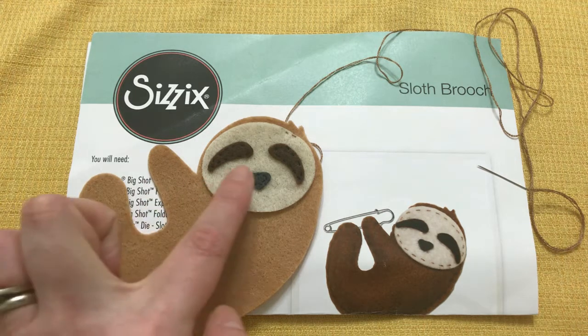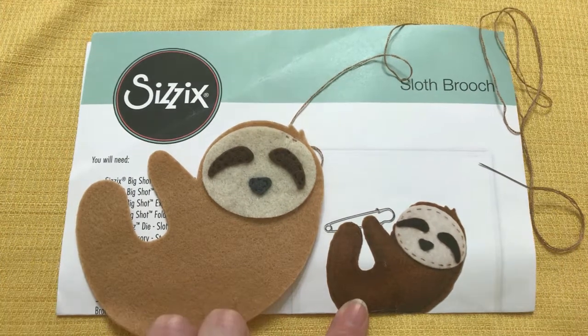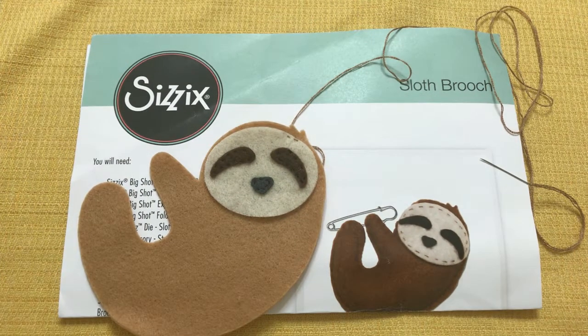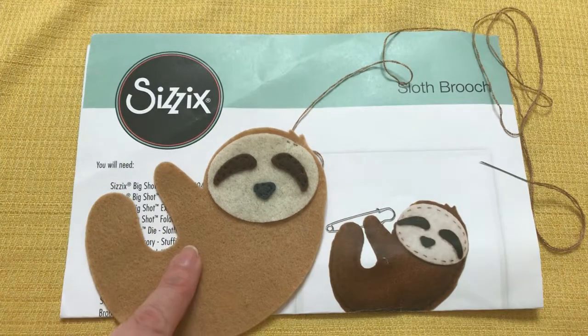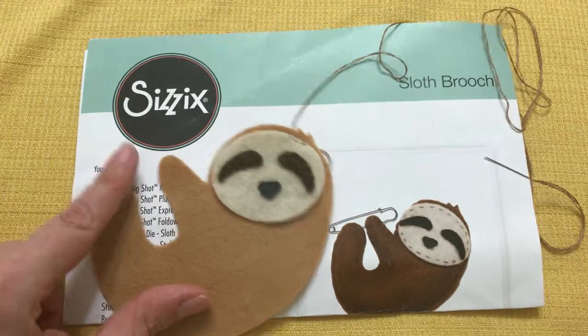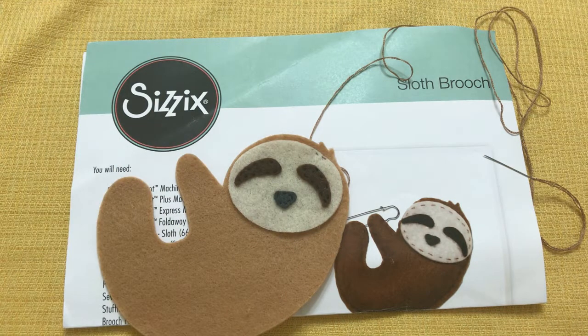Hey everyone! I'm working on sewing a little felt stuffed sloth brooch. I've got my little eye patches on, and my nose, and I got this stuff at the Sizzix booth at Creativation. I thought maybe you might like to join me while I keep working on it, sew on the face, and I could tell you a little about how I came across this project.